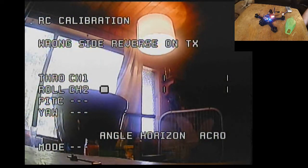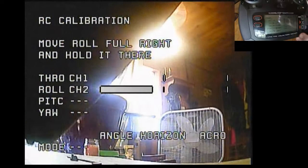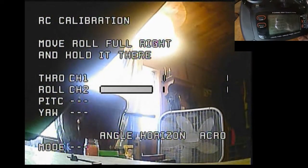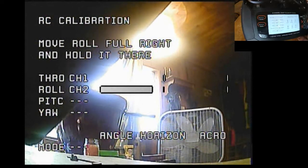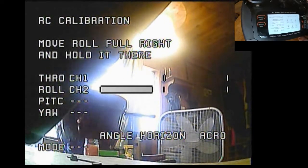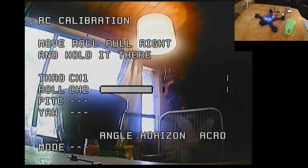Move roll full right and hold it there. It's going to tell me I need to reverse that, so we're going to go into my settings, go to reverse, select roll just like that. Now if we go back to the OSD, if I go full right it's going to be happy, and if I go full left it's going to be happy.